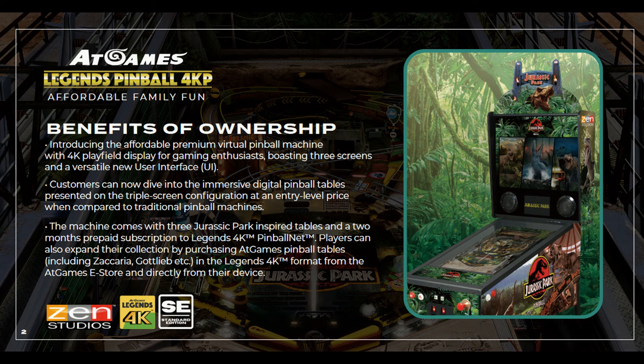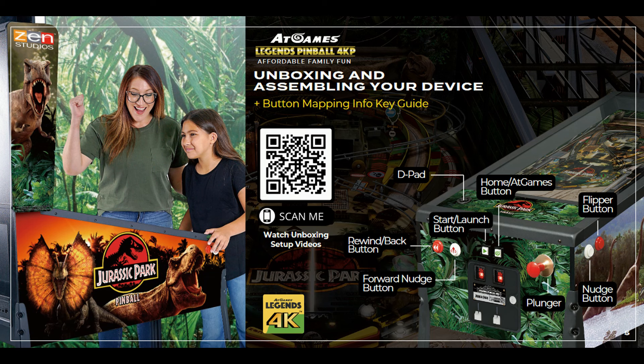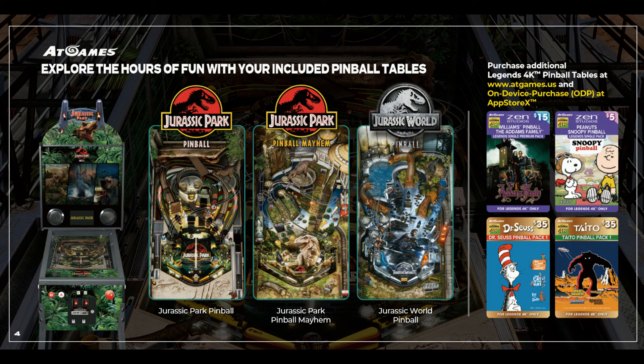Here's a sneak peek of all the features in the owner's manual. You can pause this and read all this information. But if you know what the AtGames 4KP is about, you know this thing is awesome — this is just another great option. That being said, let's take a look at the Jurassic Park Zen Pinball Table Pack that I just did a review of, so you can get an idea of the tables that come on the machine.